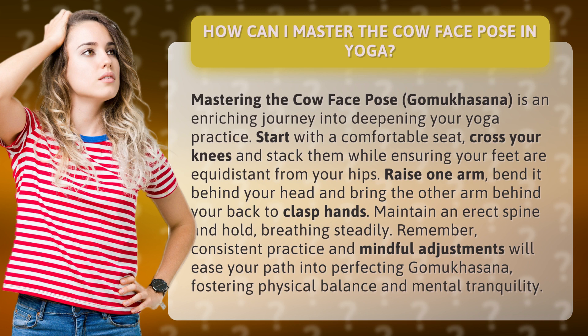Start with a comfortable seat, cross your knees and stack them while ensuring your feet are equidistant from your hips. Raise one arm, bend it behind your head, and bring the other arm behind your back to clasp hands.